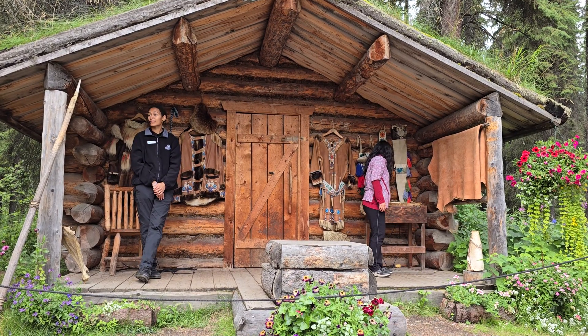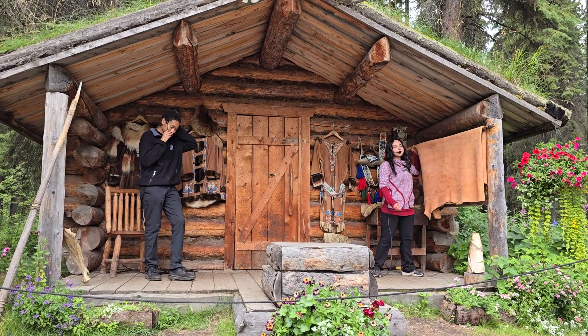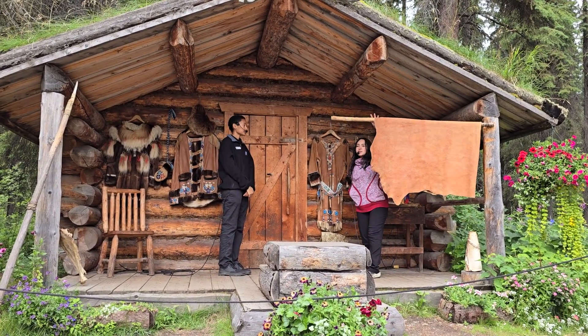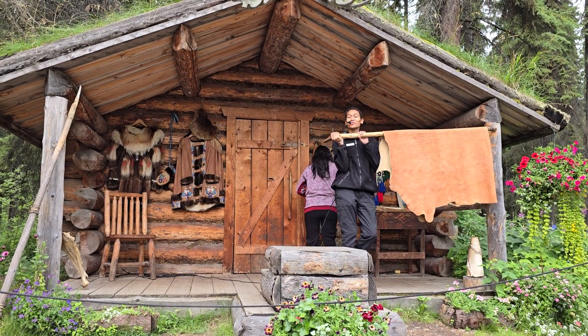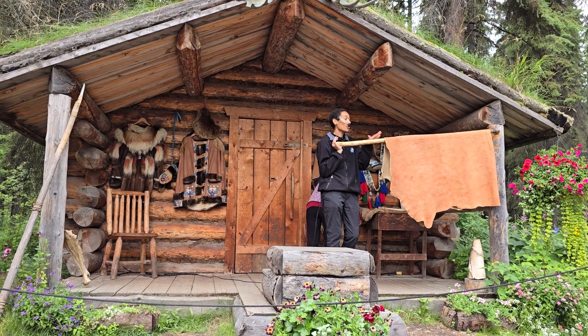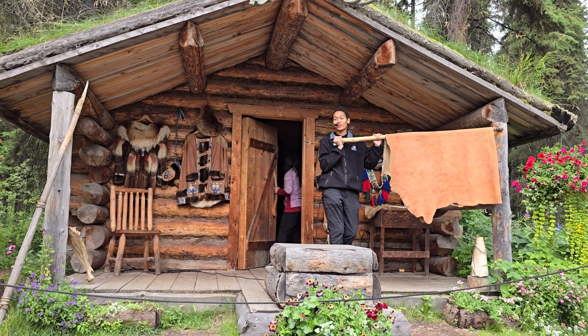Finally, after weeks and weeks of soaking, scraping, and wringing the hide, it was finally reduced into a soft piece of material like this. And to preserve all that hard work, they would stretch the hide over a campfire and then smoke it. You can always tell a true native tanned hide by its rich and smoky smell.